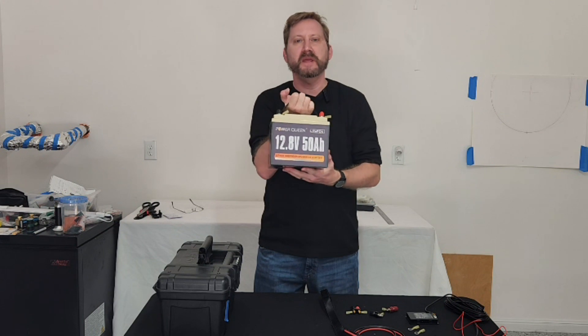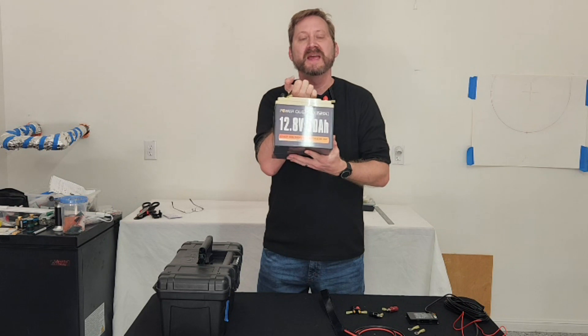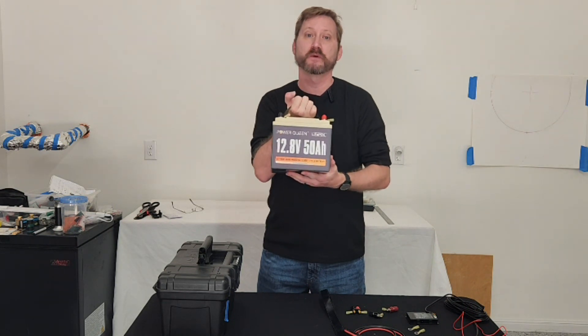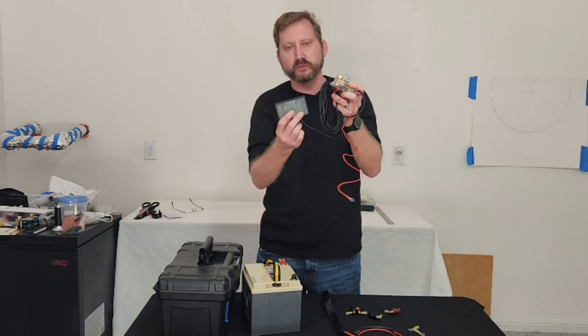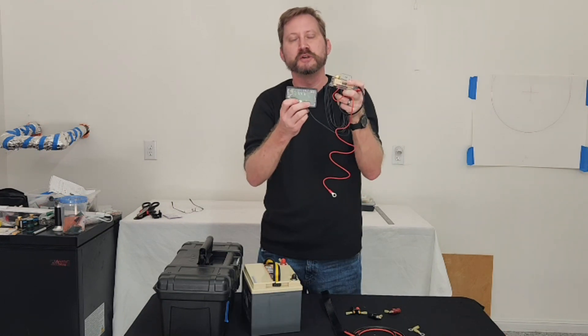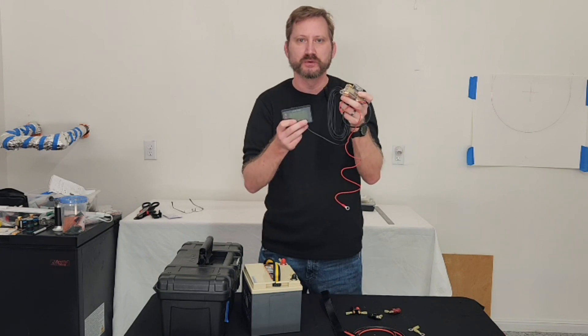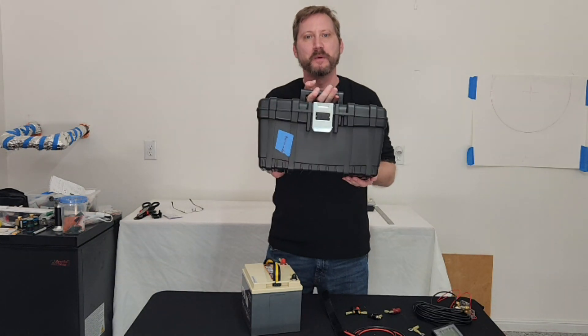Power Queen sent me a 50 amp battery that I think will solve that problem for me. It's got a 50 amp BMS, which means I can pull 50 amps for one hour or certainly less than that. They also sent me a shunt with a current meter on it to show what I'm pulling. I'm going to put these together into one package so I can use it out in the field with this $10 toolbox from Home Depot.